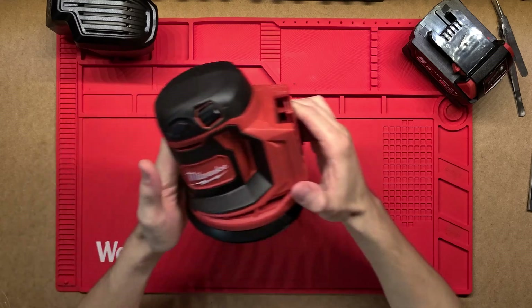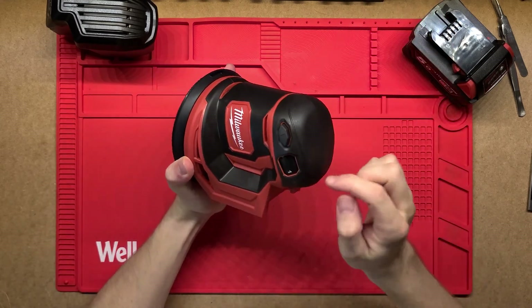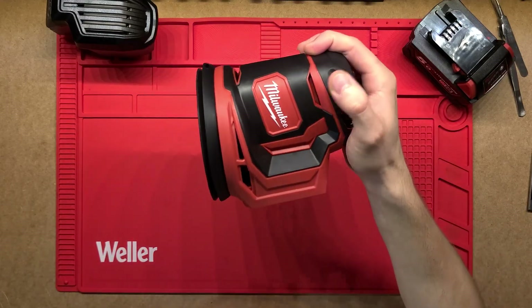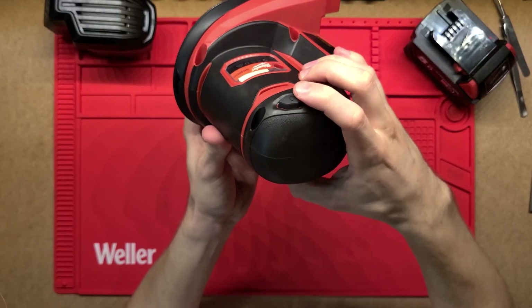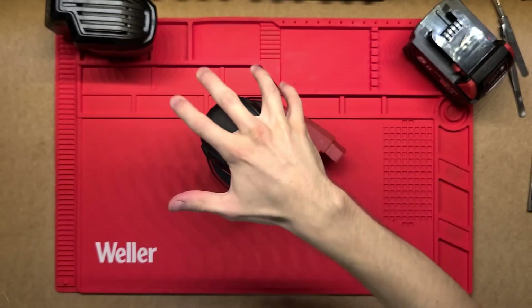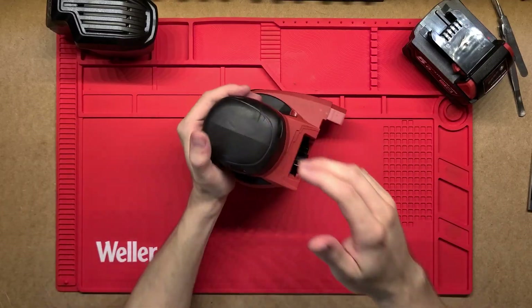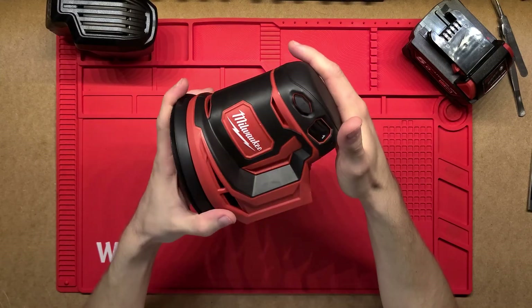This unit here - you just hold it up the top, it's got a nice grip, this whole surface, the black is nice and grippy. You've got the on and off control here and then pushing back on this side to turn it off. It's got a nice grip here as well if you want to use it with two hands or even on the side. It seems to be quite ergonomically designed which is nice.